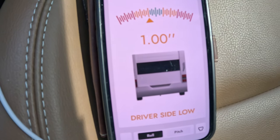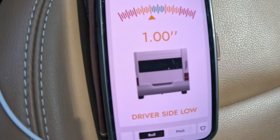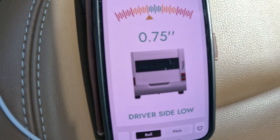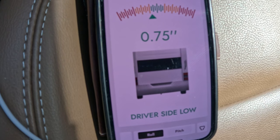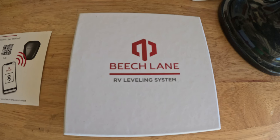Wouldn't it be nice if we're sitting in our driver's seat and we're backing in or pulling into our campsite, we could monitor our trailer and see where the best level spot was for setting up our trailer. There are actually several systems out there that'll do that. We researched them and liked the Beach Lane System the best for price and ease of operation.